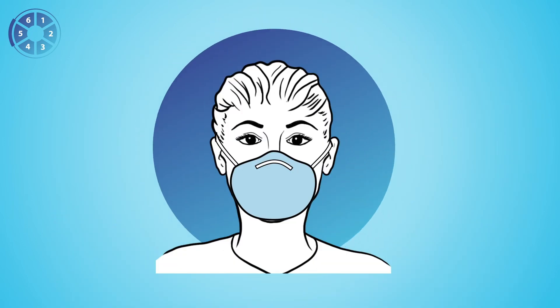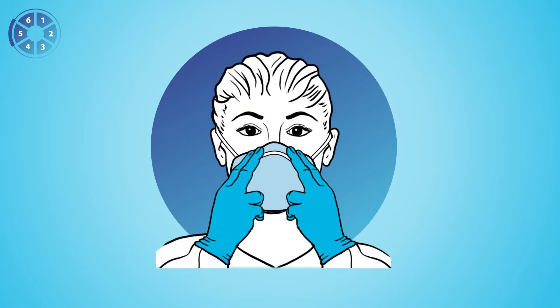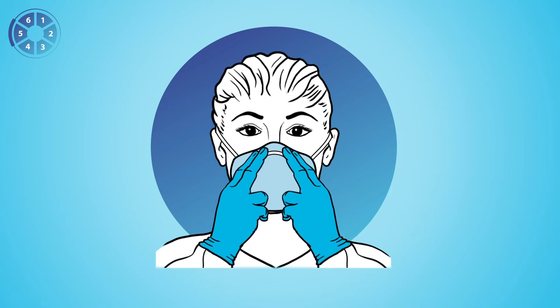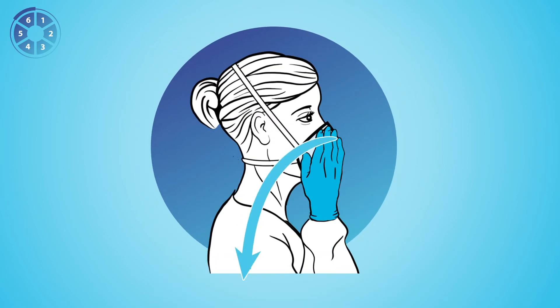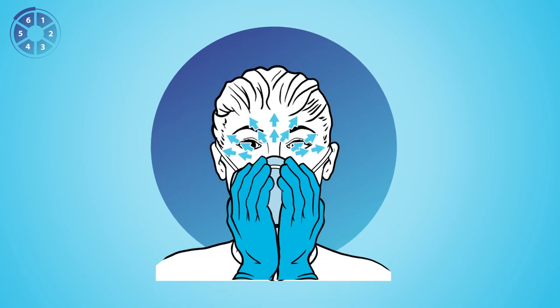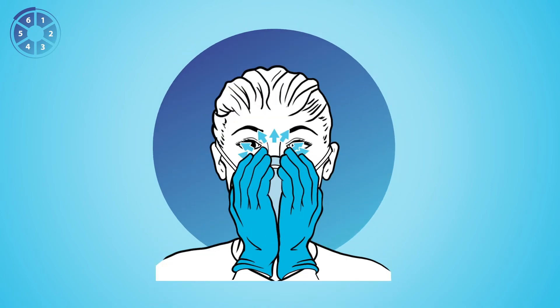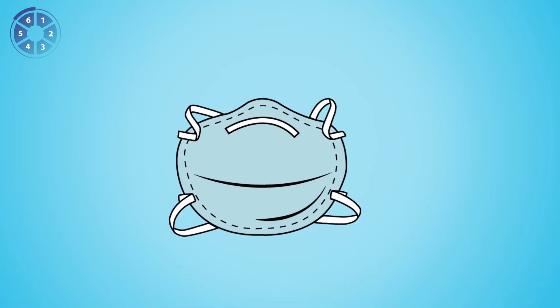Five, use both hands to mold the nose strips to conform to the shape of your nose by pushing the strip against your face while moving your fingertips down along both sides of the nose piece. Six, perform a user seal check to confirm that your mouth and nose are covered by the respirator. If you have a leak during your user seal check, reposition and try again. If you fail to get a seal, you are not protected. Follow your institution's protocols for obtaining a new respirator.